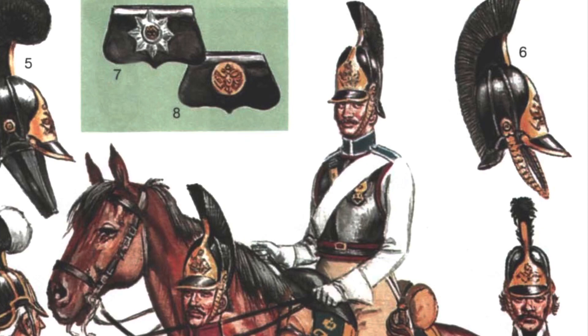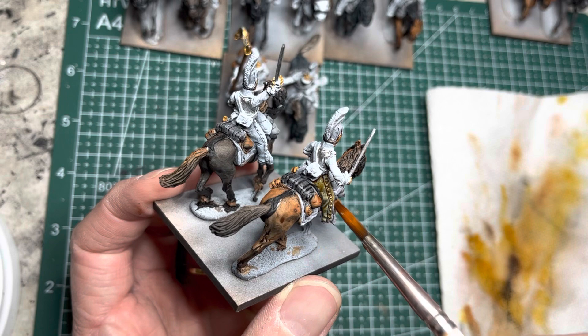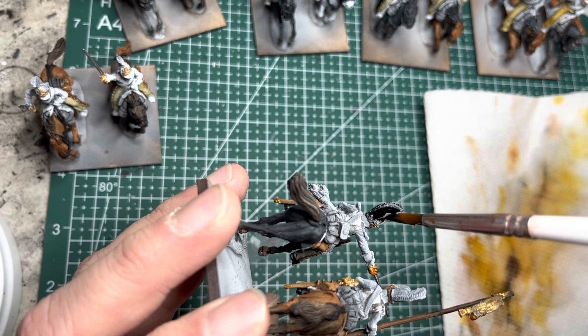Now we will look at specific sections for the Cuirassiers and Hussars. For the Cuirassiers, I'm going to be following the color scheme for the Glokov Regiment. For their khaki colored pants, I use Palette Bone Speed Paint, which gives the pants a brownish appearance in a lighter tone. Next is Grim Black Speed Paint — this goes on the helmets, boots, stirrups, and ammo pouches on the back of the riders.